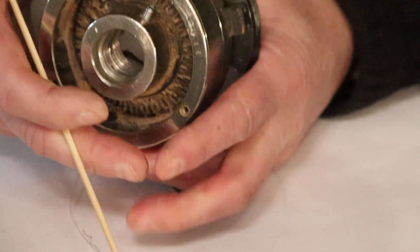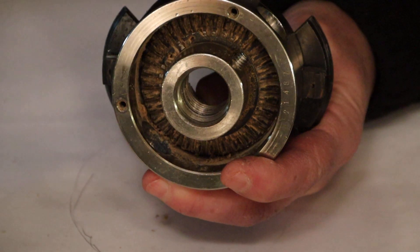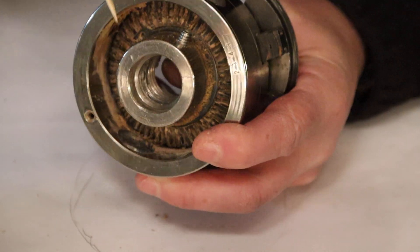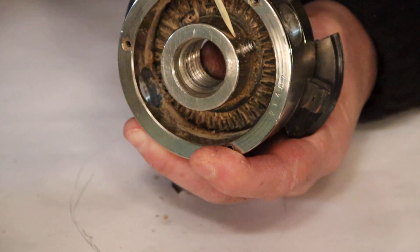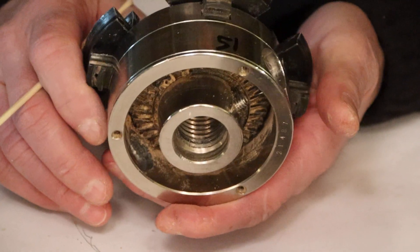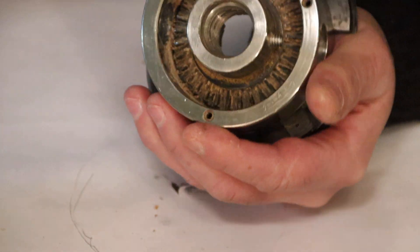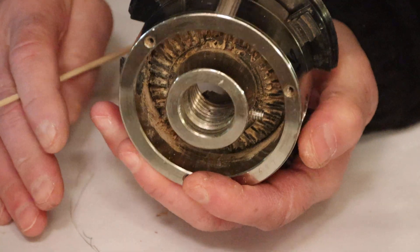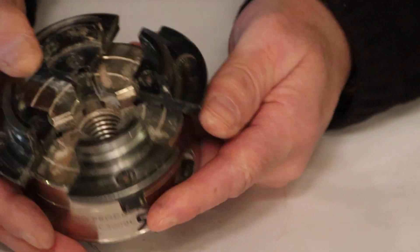You'll notice right here — we'll talk about the chuck being reversible on the Nova. Well, this one is not reversible. What I did was I modified it and drilled and threaded a set screw so that this could be used for doing reverse. My lathe has reverse, so I want to sand and turn the back side of bowls in reverse. Simple modification. The body of the chuck is mild steel, so it's easy to drill and thread. So that is the Barracuda II.